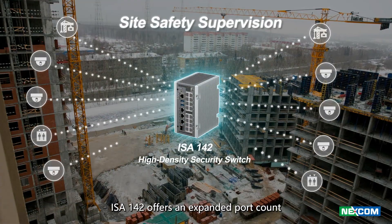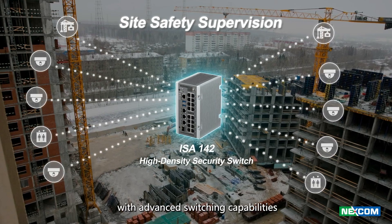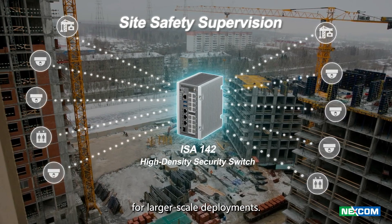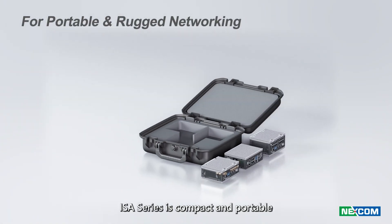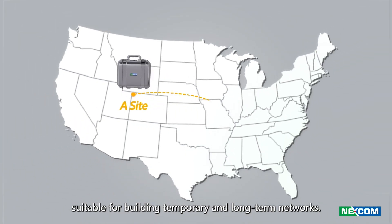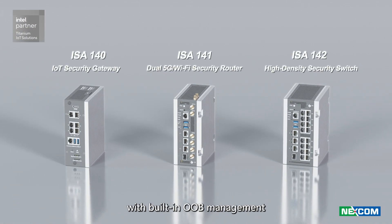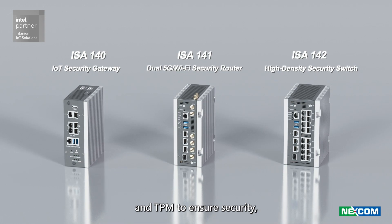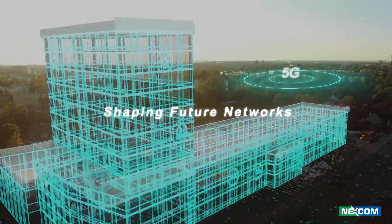ISA 142 offers an expanded port count to support scalable wired connectivity with advanced switching capabilities for larger scale deployments. The ISA series is compact and portable, suitable for building temporary and long-term networks. It is powered by an industrial-grade CPU with built-in OOB management and TPM to ensure security both today and tomorrow, shaping future networks.